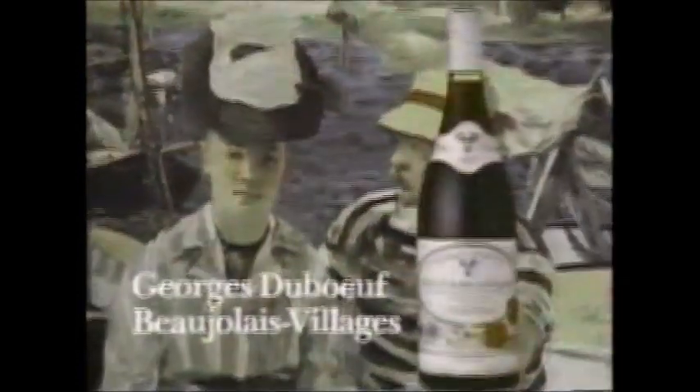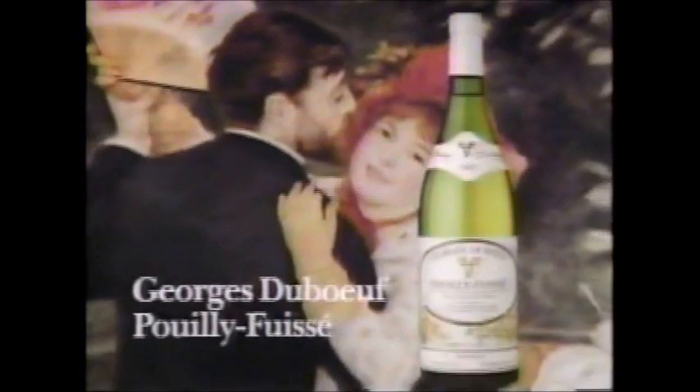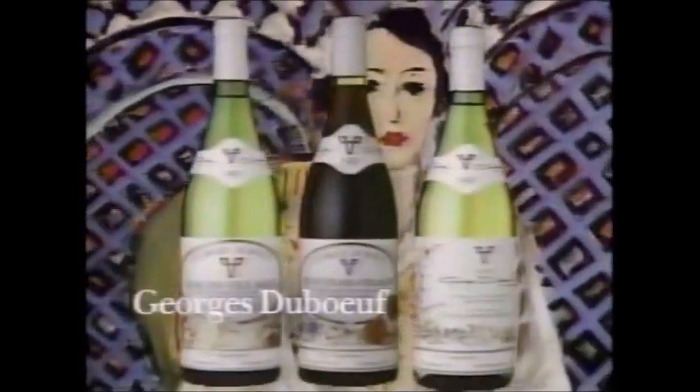Can you name these French works of art? The painting — Manet. The wine — Georges Duboeuf Beaujolais Village. The painting — Gauguin. The wine — Georges Duboeuf Moulin-à-Vent. The painting — Renoir. The wine — Georges Duboeuf Pouilly-Fuissé. The painting — Matisse. The wine — Georges Duboeuf. For your free new guide to the affordable wines of France, call 1-800-522-WINE. French wine — it's French art.